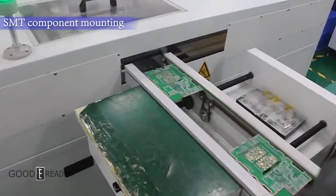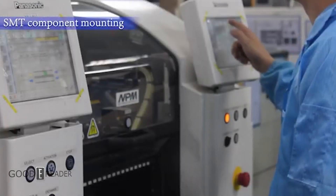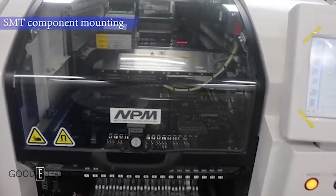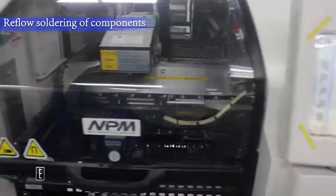The component mounting is when different components are placed onto the PCB, like transistors, resistors, capacitors, etc. Then they all get soldered together.